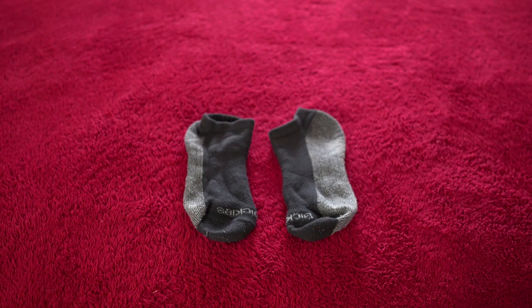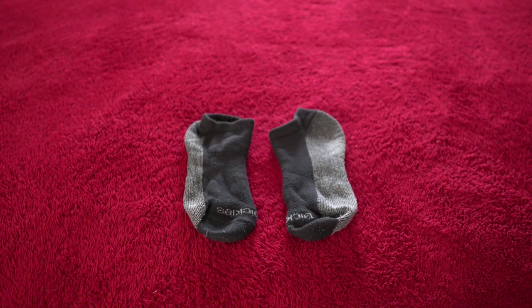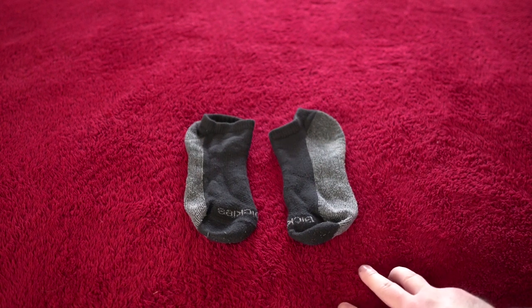What's up guys, it's Jay, doing a quick review of the Dickies men's dry tech moisture control no-show socks. Not long ago I started realizing a lot of my old black socks were getting holes, especially in the heel, and I knew it was time to replace them. I put it off for a while because I didn't really want to spend more money, so I decided to look for really good priced, good value black socks.